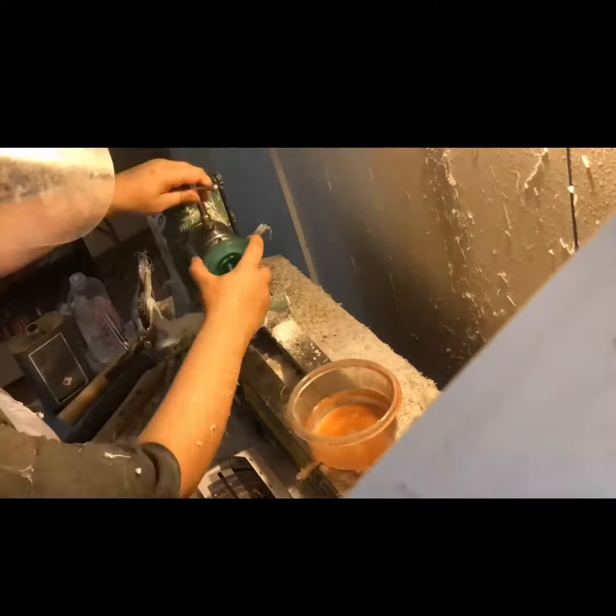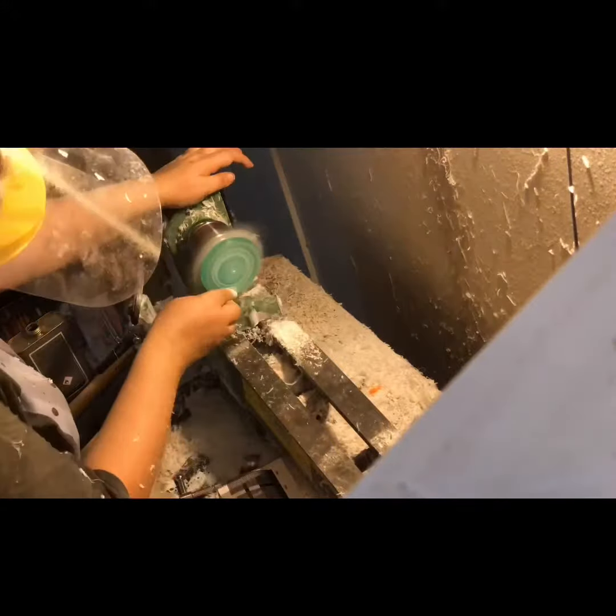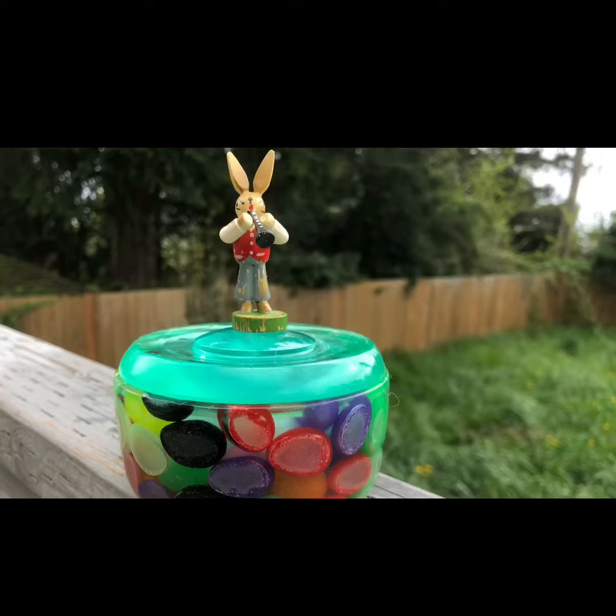Here we go polishing the lid, the inside of the lid, and the outside of the lid, so I can mount a little bunny finial on top. And here's the finished product.